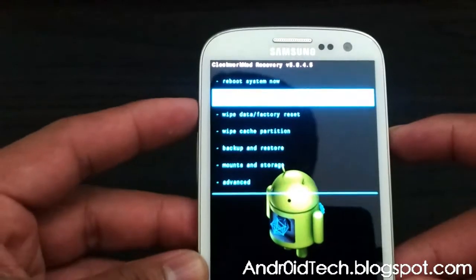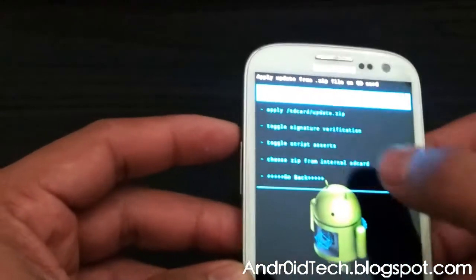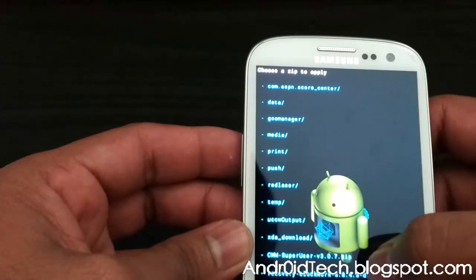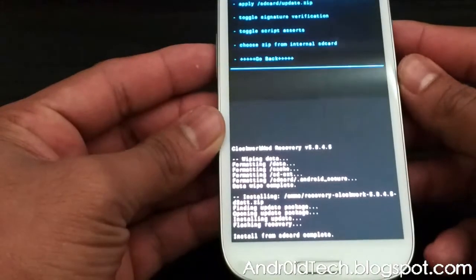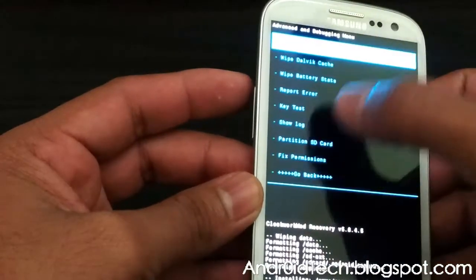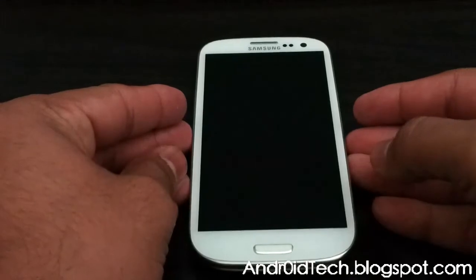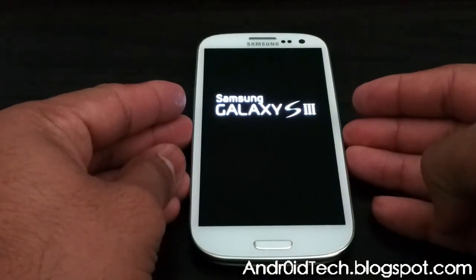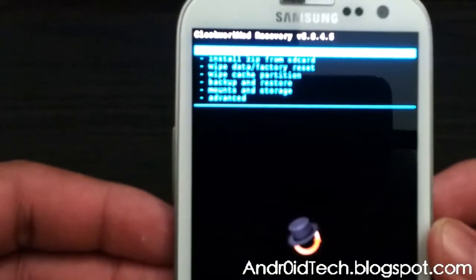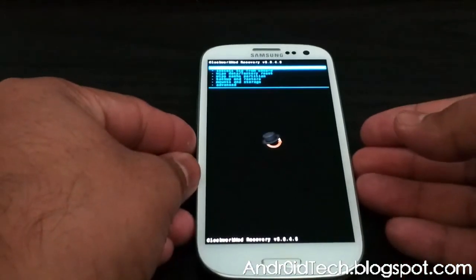If you want, you can go back to the regular recovery by pressing install zip from SD card again, choose internal storage, scroll down, find the regular recovery file, click that, and there you go — you have installed the regular recovery. Go back, then advanced, and reboot to recovery again. Your phone will boot into ClockworkMod Recovery with the latest untouched version — this is not the touch version. As you can see, it's version 5.8.4.5, though it might be newer now — I'll make sure I have the latest one in the files I provide.